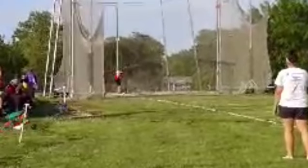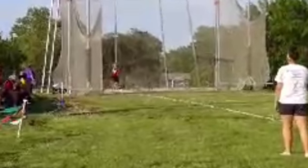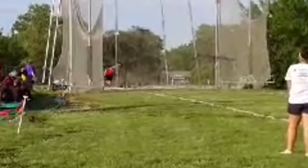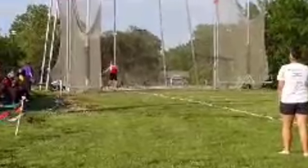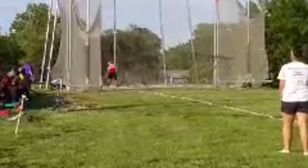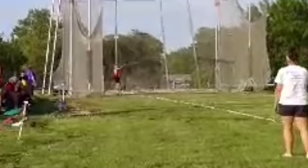But here you're already picking up that right side. Finish longer through that right side — let that right leg stay grounded as long as you can. You can see your right foot's already off the ground. Stay grounded as long as you can, and reverse after the discus is out of your hand.